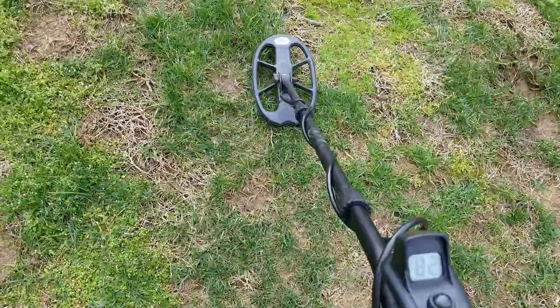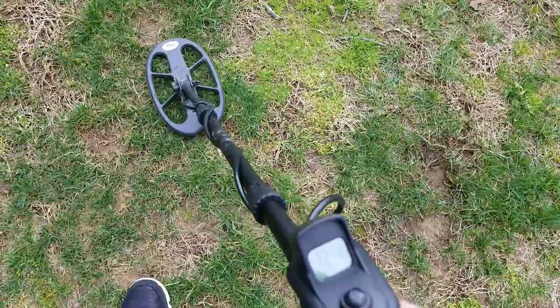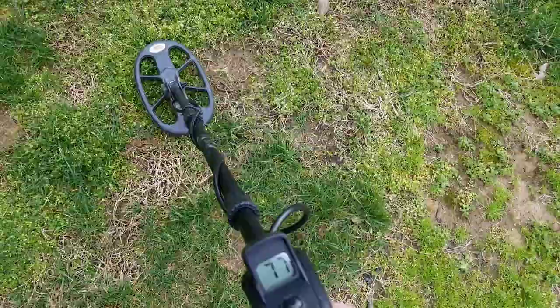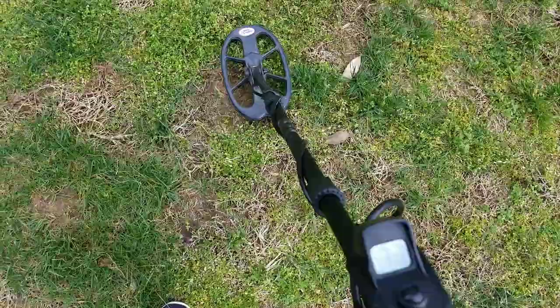I think that's the aluminum screw-on cap, which is really hard to tell. Sounds good right there but start backing up — I drop into the 60s, then the 60s and 70s. Turns to an iron grunt when I back off of it.